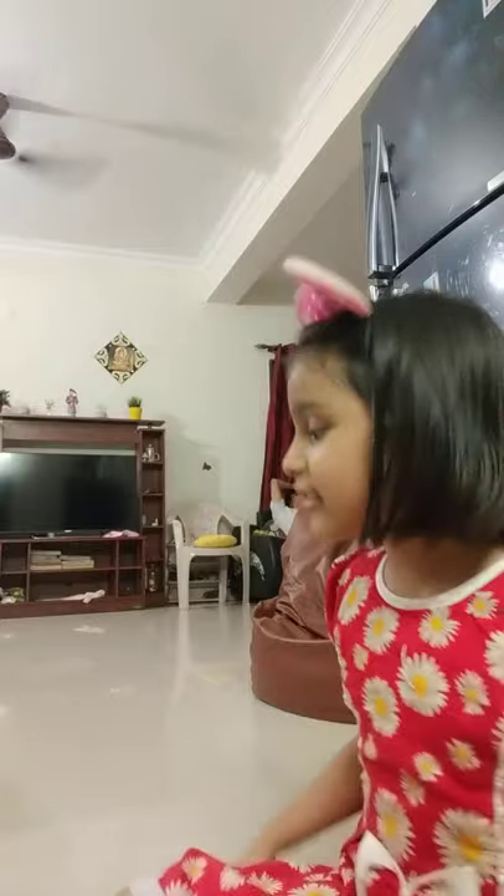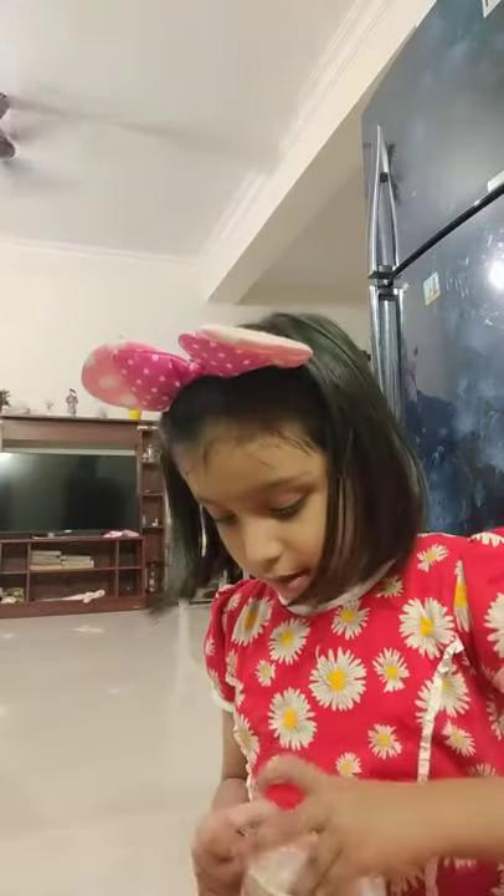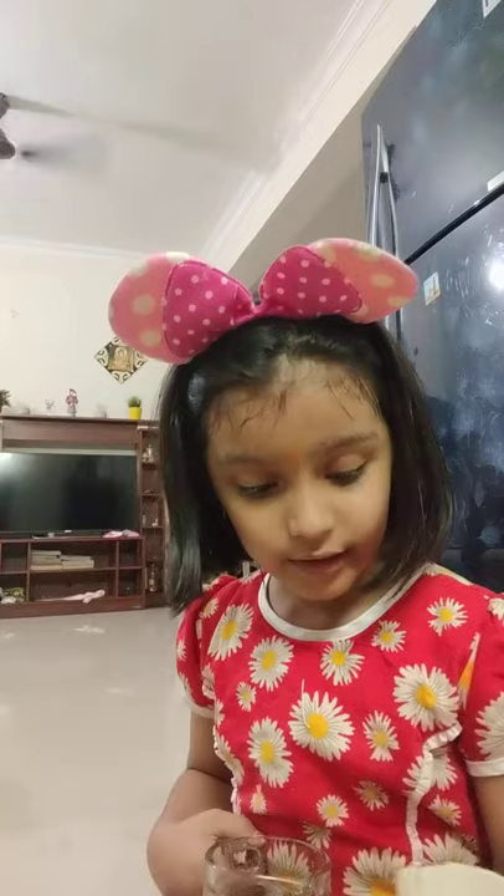Hello everyone! Remember last time we made some toilet paper crafts? Today we are going to take this old jar and paint it into something new. It's going to be so much fun. It's not going to be a jar now — it's going to be a vase.